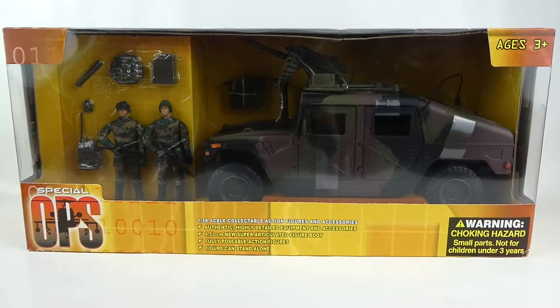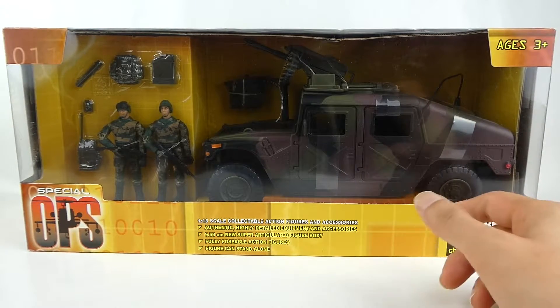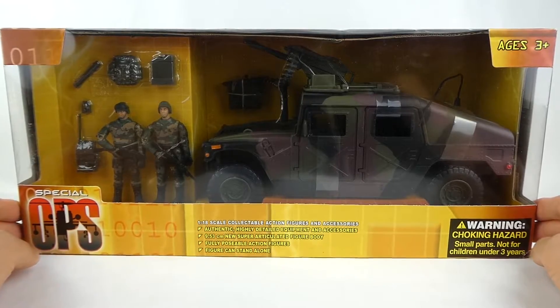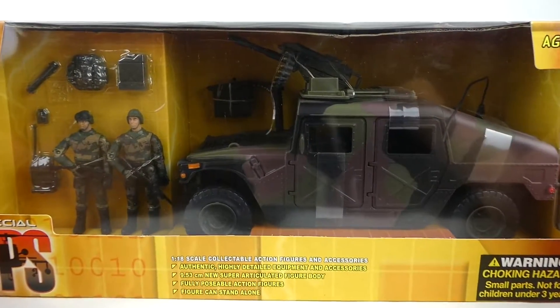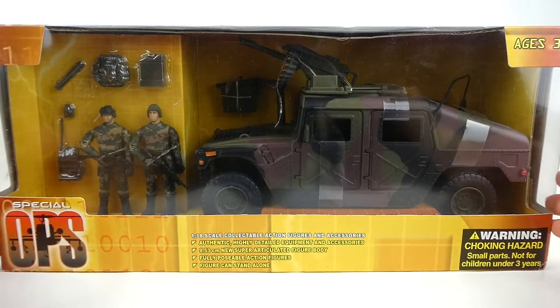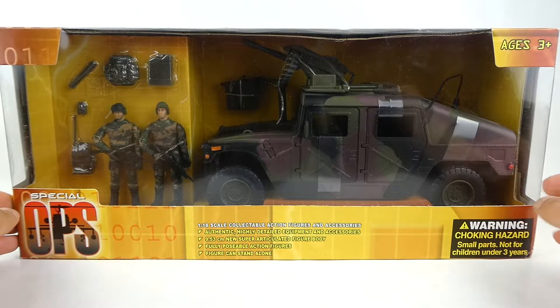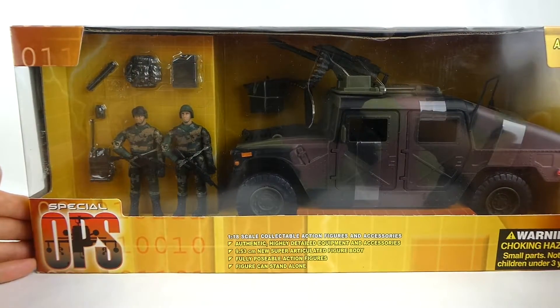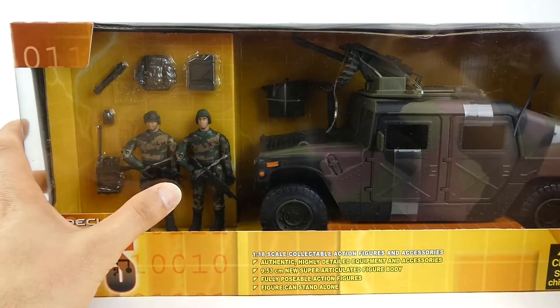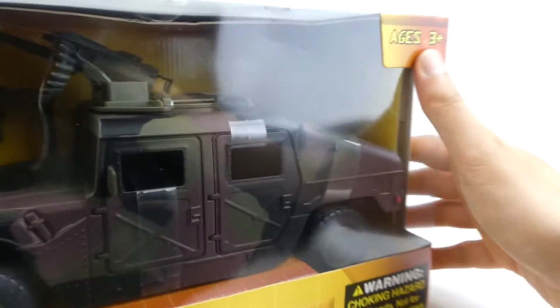This is another version of the Humvee from Power Team Elite, as seen in my previous video. This one also has seats in the rear, so it's not like a pickup truck like the previous version. You've got the mounted gun up the top. If you want a more detailed description of what these toys are, just have a look at my previous video — I've mentioned a lot about what these toys are, who makes them, and why they're packaged this way. You can see two figures here as well, with a bunch of accessories, just like the previous vehicle I reviewed.